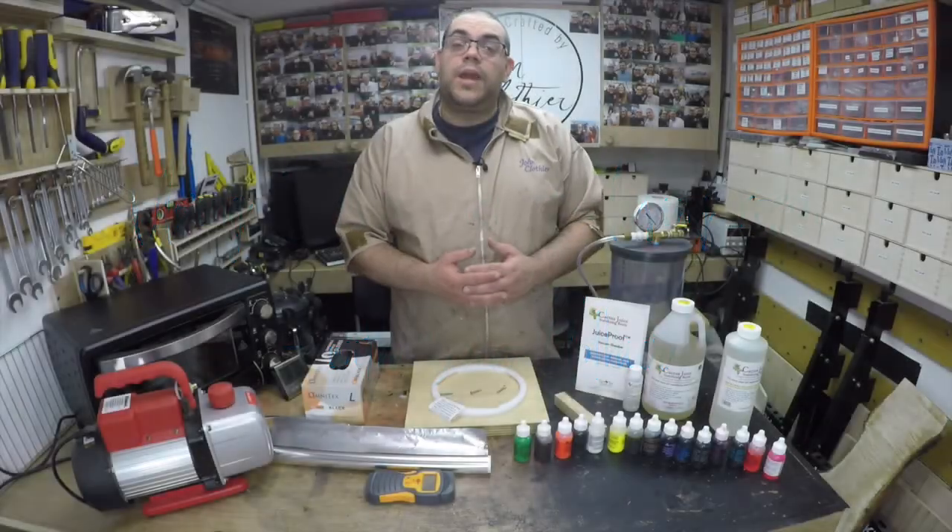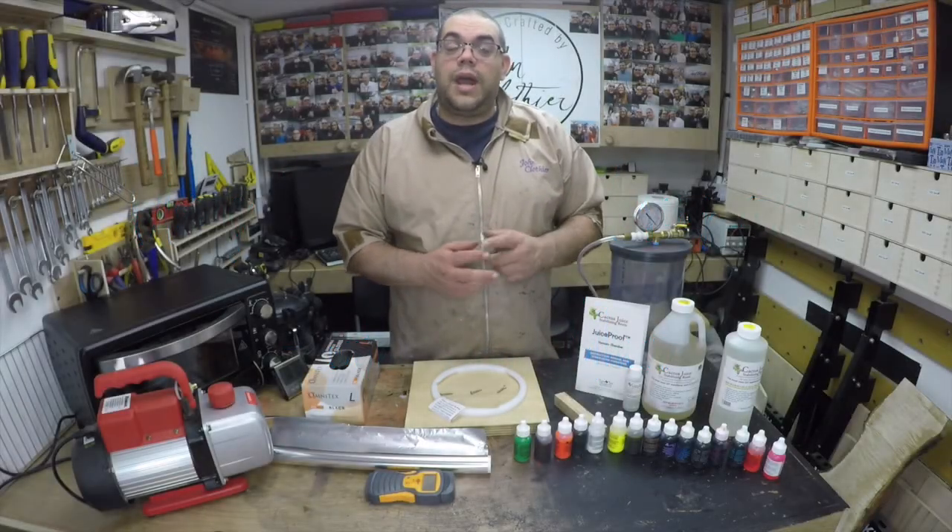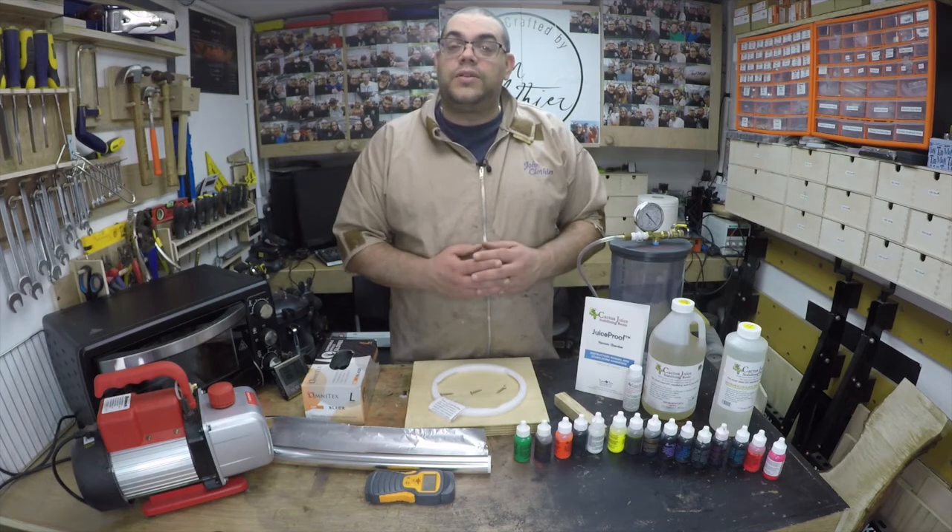I'm John Clothier and today with House of Resin I'm going to show you how you can get into stabilizing your own wood.